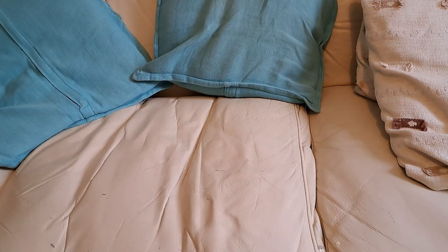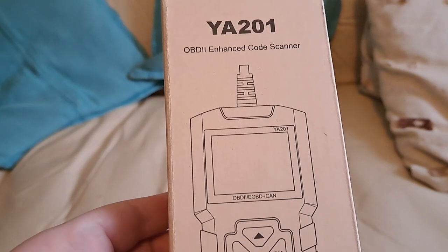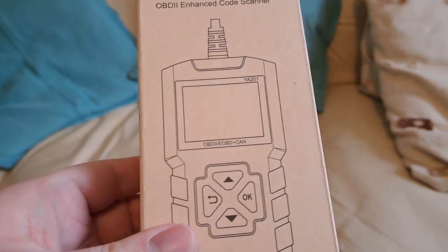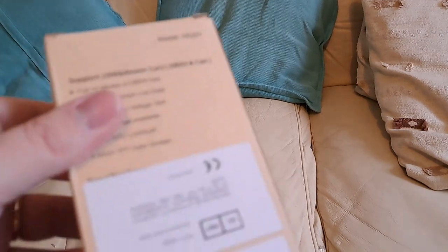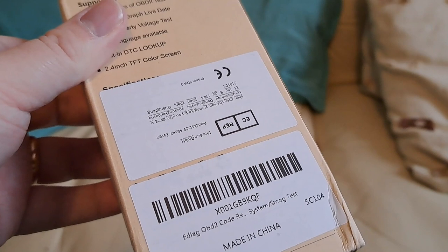Welcome back to our very occasional series, Beige Leather Sofa Reviews, where we look at automotive-related technology products — and we apologize to Dr. Stewart Ashton for ripping off his channel. Today we have the eDiag YA201 OBD Enhanced Code Scanner. I was actually sent this by the company; unsurprisingly, it is made in China.